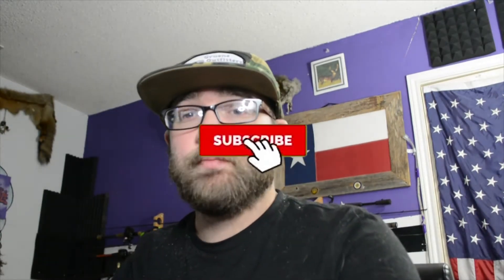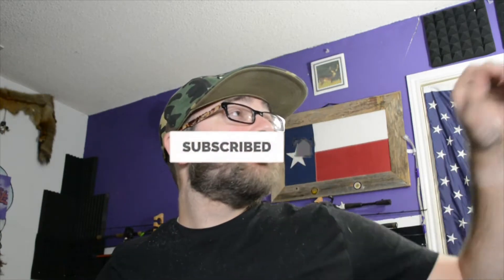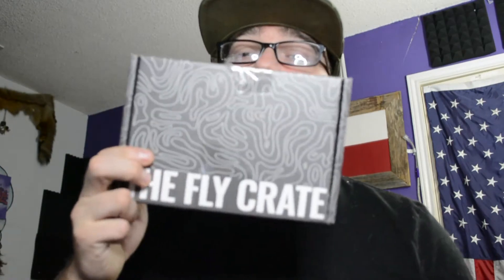It's actually been a while since we filmed an unboxing video, so today I'm going to do a little bit of unboxing. We got some good baits coming in from the boys at Flight Crate. If you know what Flight Crate is, it's a little monthly subscription box, kind of like the MTV box but it's set up for fly fishing.